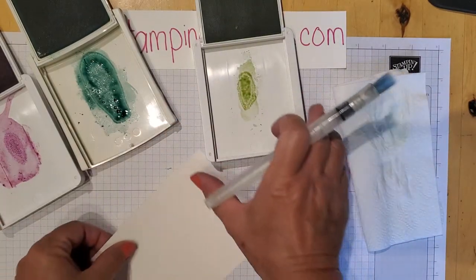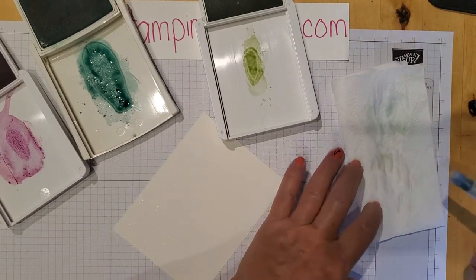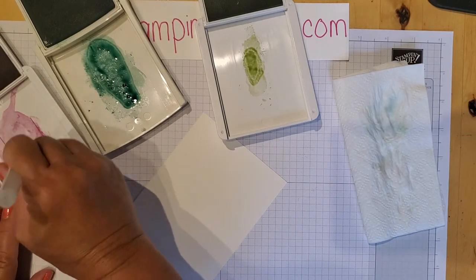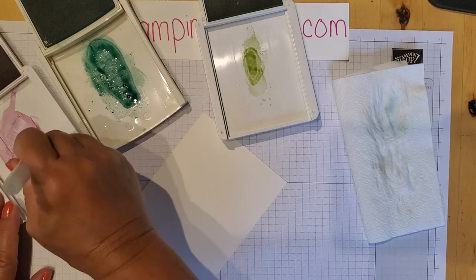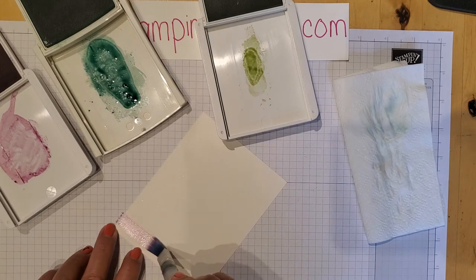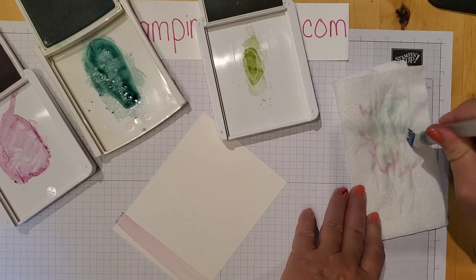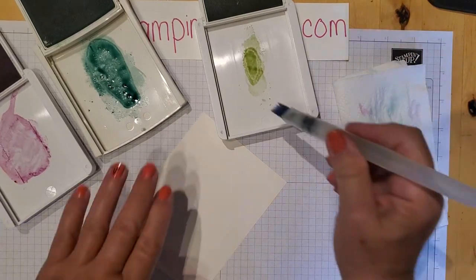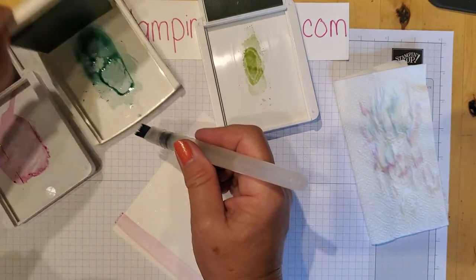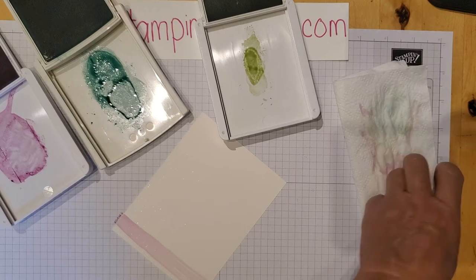I'm working with my piece of shimmery white paper. I want to make sure my brush is really wet — otherwise it's not going to come out the same. I'm going to do a wash using the broadest tip, just swooshing down. Do not worry about making a perfect line — it's not necessary. I'm going into the Pool Party — sorry, I misspoke, it is Pool Party, not Bermuda Bay.